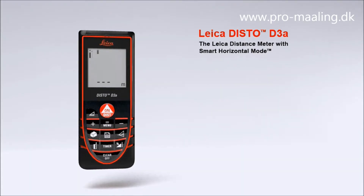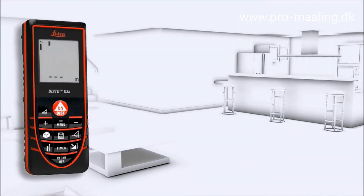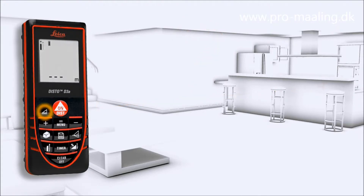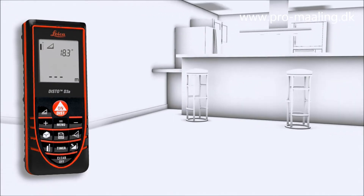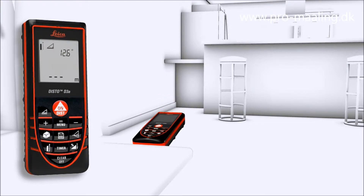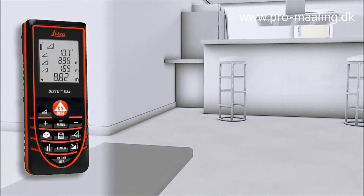A number of useful functions characterize the Leica Disto D3a — a concept designed to make your work life easier. The smart horizontal mode is especially suited for interior distance measuring when there are obstructions such as furniture, plants, or people. With the smart horizontal mode, absolute horizontal distance measurements are possible even in spite of nearby obstructions.